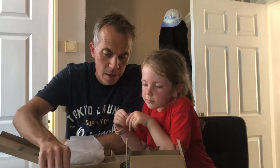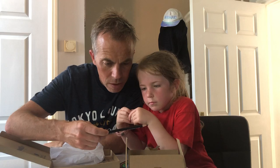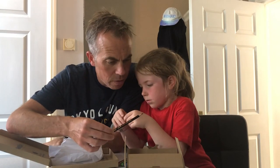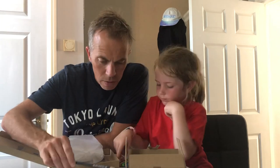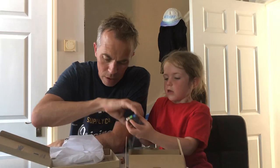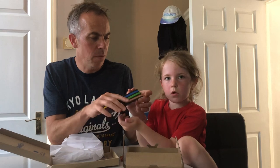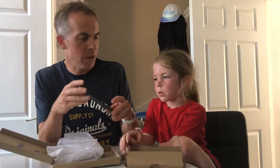We've also got a Caran d'Ache Prismalo pencil crayon — I think it's a black one. These crayons are really cool because they come in almost all the colours of the rainbow. Don't pull them out though! We're going to say goodbye now and tonight I'll try and do something with these. Bye, see you later!